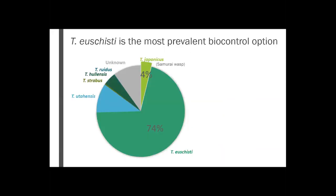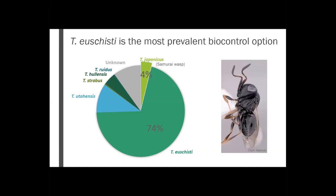Something else we got from the sticky card data is what wasps we have and their prevalence. Here's the number of species we have — I would give you common names, but a lot of these wasps don't even have them. The key point is that Trisulcus eushisti makes up about 74% of what we find on our sticky cards. About three-fourths of everything we find is Trisulcus eushisti. Our Samurai wasp, the exotic, makes up about 4% of what we're finding. You might think we want to focus our efforts on the more prevalent Trisulcus eushisti for biological control, but I'm going to show you my argument against that.